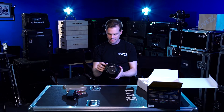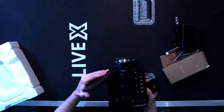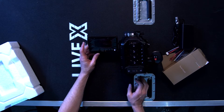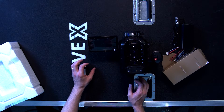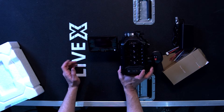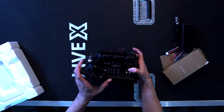This is the Ursa Mini. It comes with a really nice handle as well as this paddle-type viewfinder. It's essentially a Blackmagic Video Assist on the side of the camera — it's about the same size, and I think it probably is the exact same size.